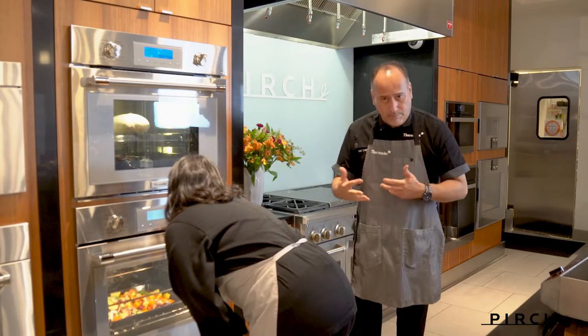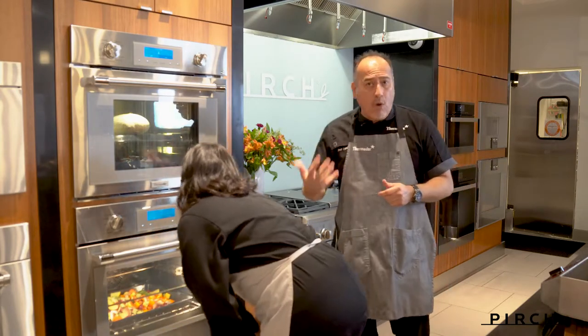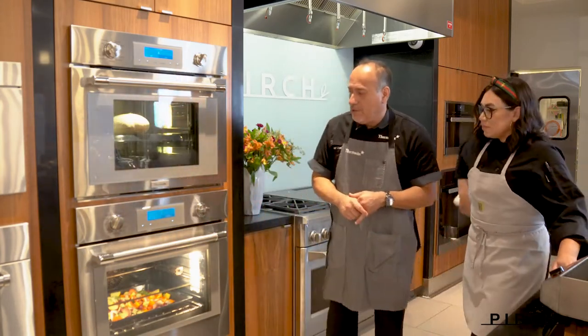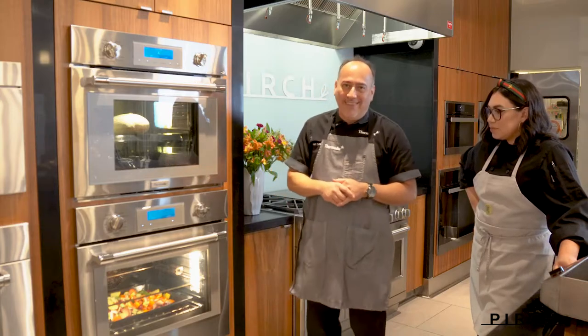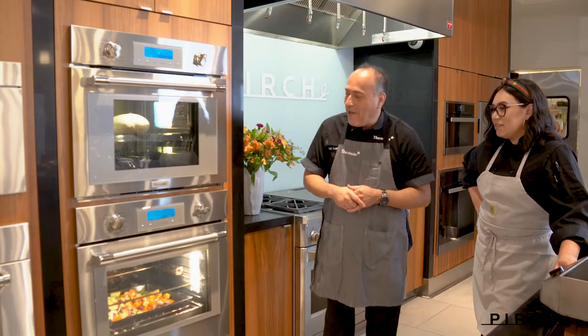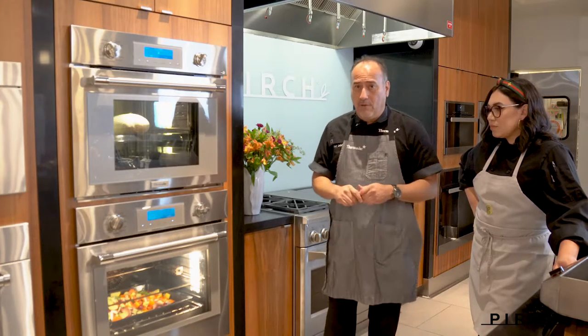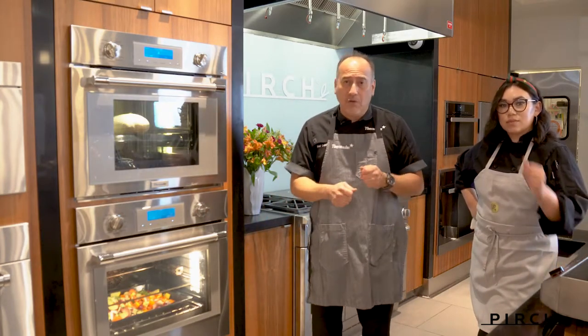It has 16 modes that you can use: your basic bakes, convection broils, convection roasts, and of course we're going to be using the rotisserie because it's our favorite feature. You also have the remote start, which is fantastic for those of you that like a more hands-off approach.